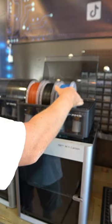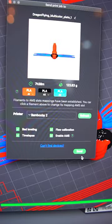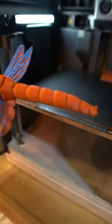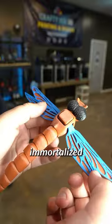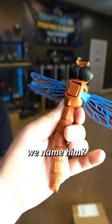To immortalize this dragonfly, I'd like to 3D print it — and there it is! I really like the colors and how they turned out. This red granite looks awesome. I have now immortalized the dragonfly forever. Now the question is, what do we name him?